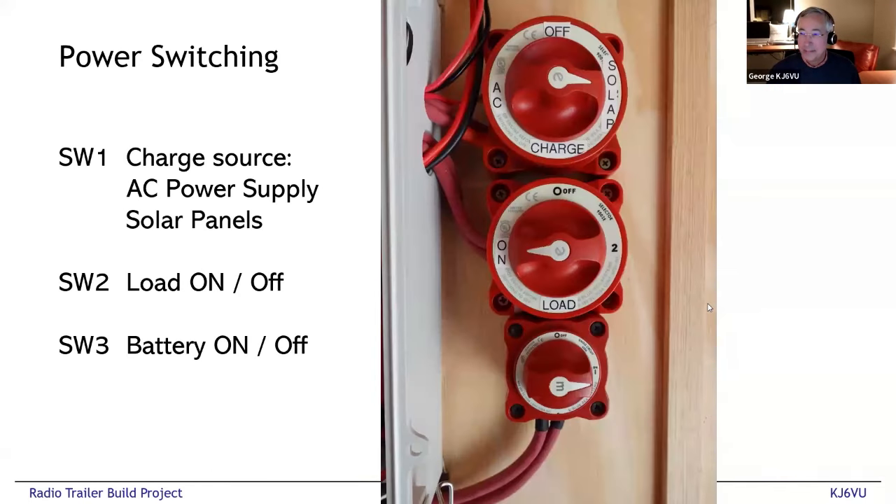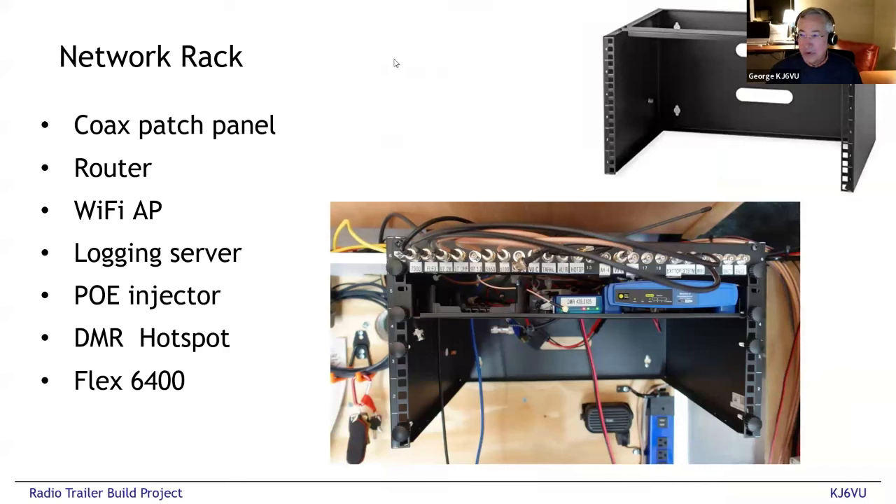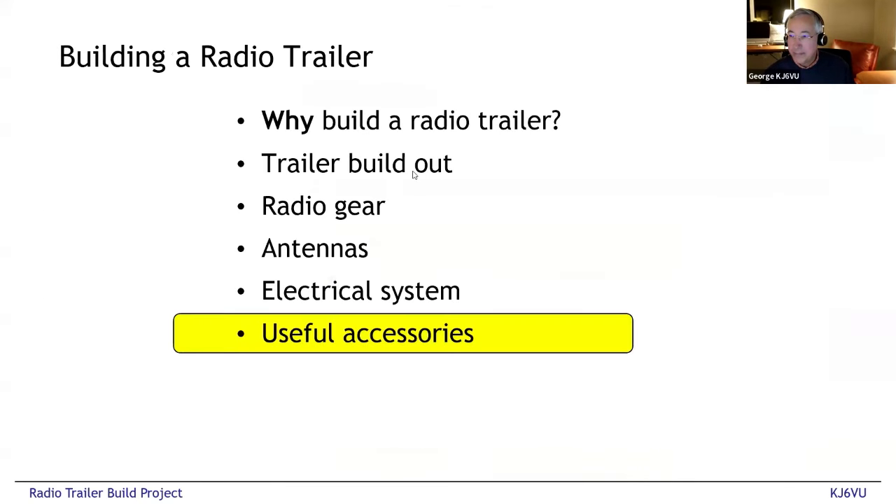Did I say choke everything? I want to remind everybody — choke your ethernet, choke your DC power cords, choke everything and you'll be happy. Back to the network rack: the top 1U is the antenna patch bay; the next shelf down is the server, a router, and a DMR hotspot — this has all been redone with different equipment but you get the same idea; and the remaining space in that rack is where the Flex radio would live.